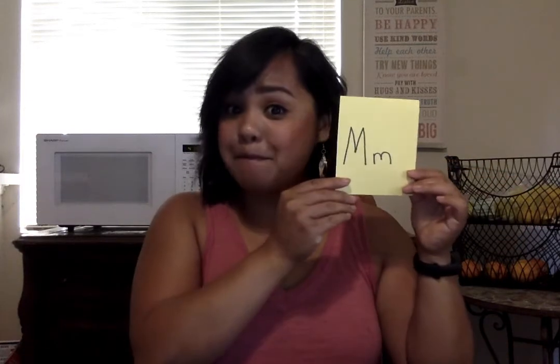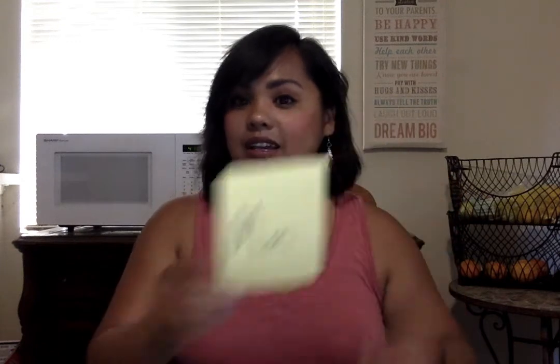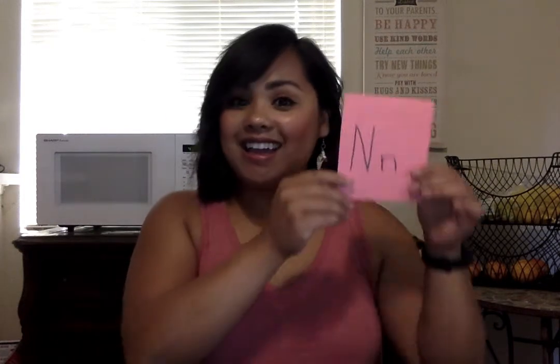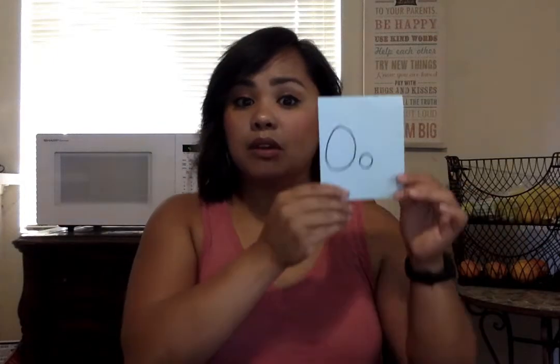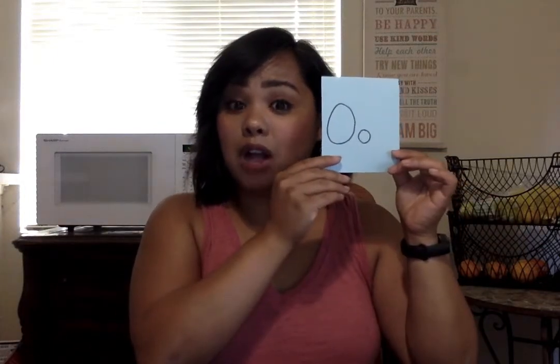M is for Missy the mouse — she loves to eat her cheese and goes 'mmm.' N is for Nigel the night owl, and he goes 'nnn.' O is for Ollie the octopus, and he goes 'ah ah ah.'